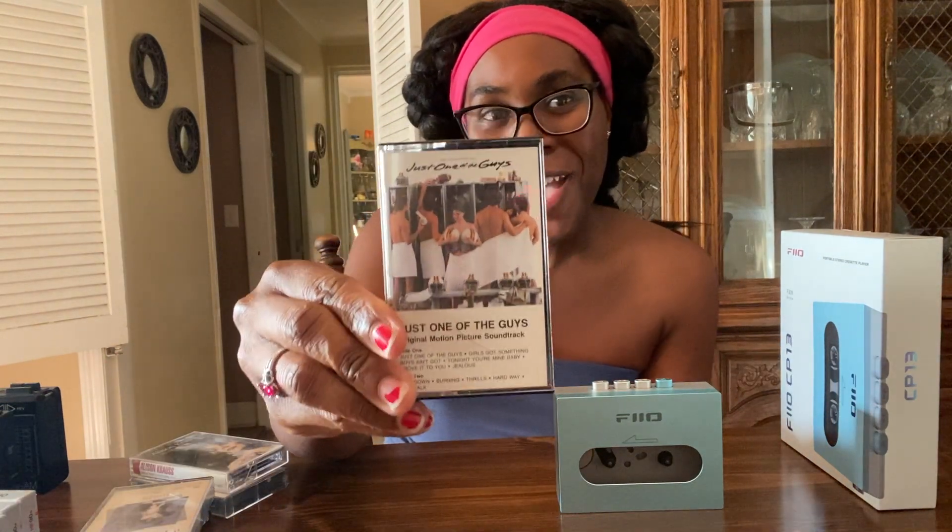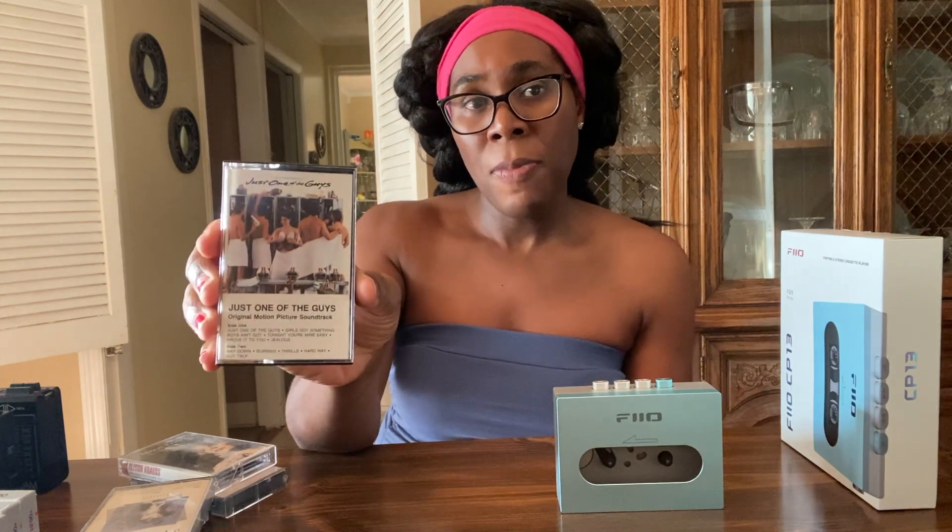And this here is the soundtrack on cassette to one of my favorite movies — it's an 80s movie from 1985 called Just One of the Guys. The soundtrack is very rare and hard to find. I have a copy on vinyl, CD, and cassette. I originally found this cassette on eBay back in 2001 and was trying to bid on it. We had dial-up internet at the time, my younger sister used the phone a lot, a call came in, I was disconnected from the internet and lost the auction.